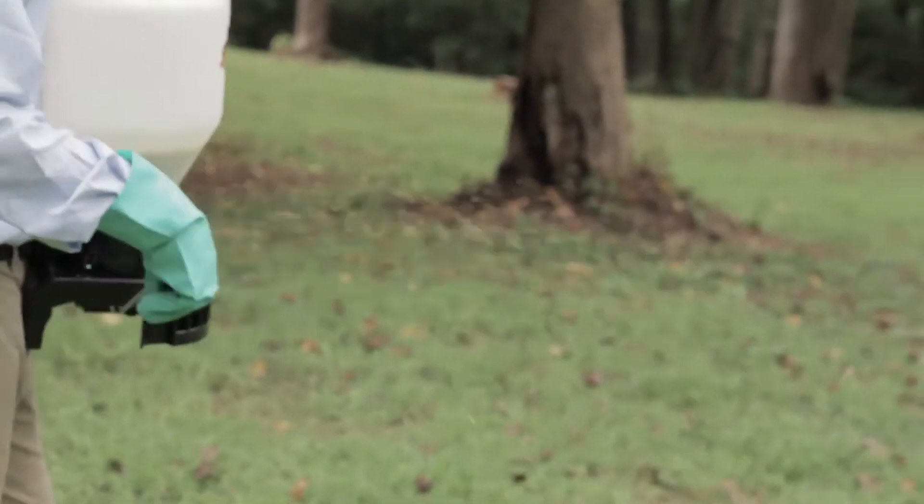Treatment for this problem at this time of year in the spring — what we're doing is using a granular product that is a combination fertilizer and insect control that will help kill the mole crickets that are in the stage they're in now.